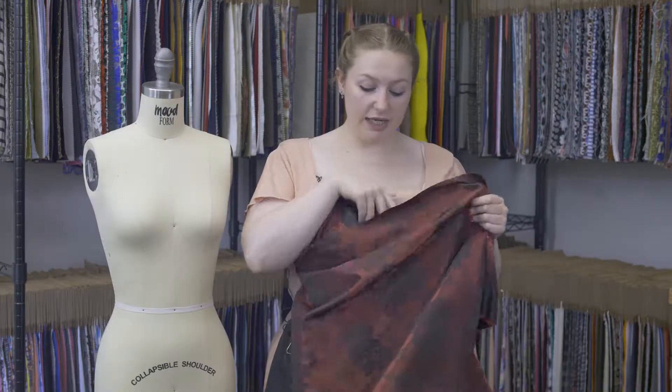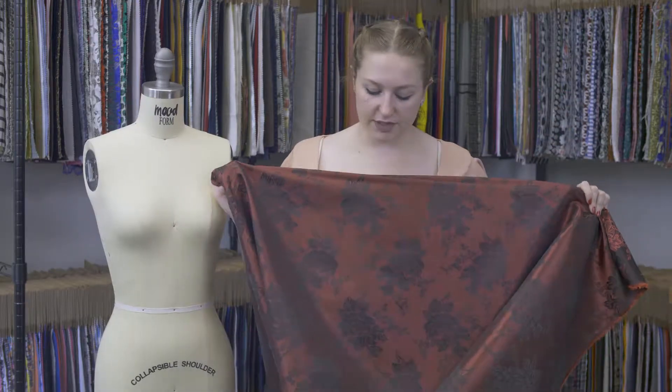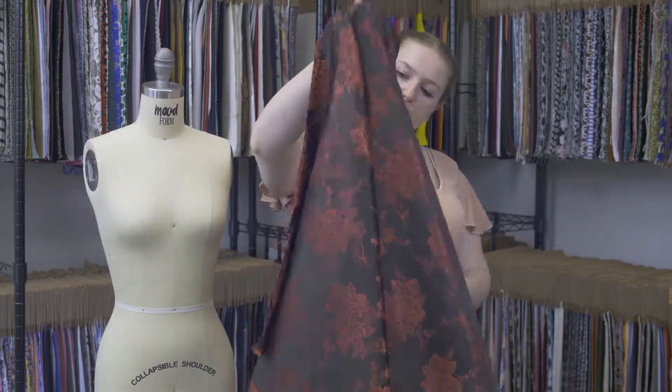It is absolutely stunning on both sides. I love this fabric — it can go either way. And it has a really nice flexible bouncy drape.